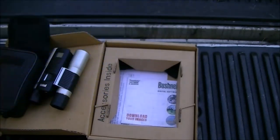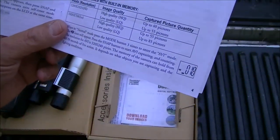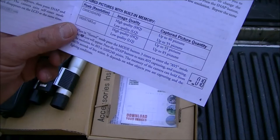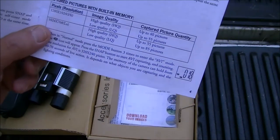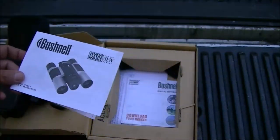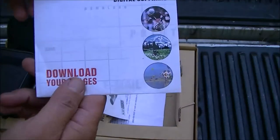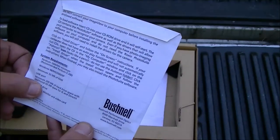Let me get my glasses on. It says captured pictures with built-in memory: 1280 by 1024 on high, and 1024 by 768 on low. It tells you how many pictures you can take. This also takes a 40 to 70 second video clip — no sound, but a video clip. And of course you get your little install DVD.